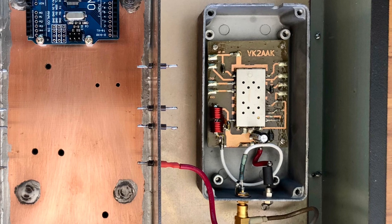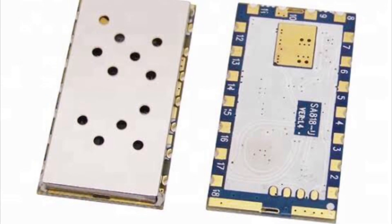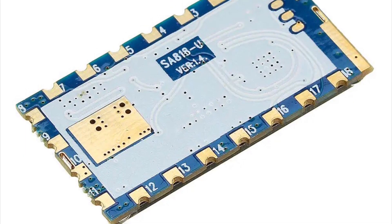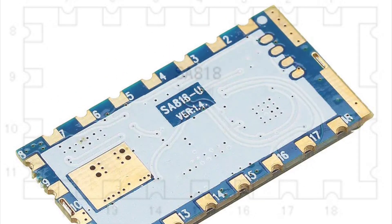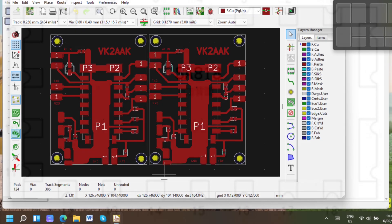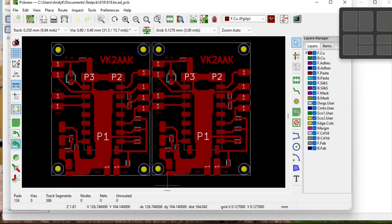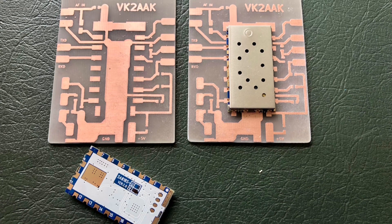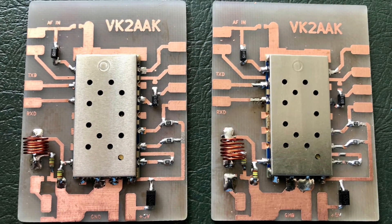The transmit and receive modules are almost identical and are based around a small chip called an SA818, available in VHF or UHF. These little modules are very versatile and quite easy to use. The modules are inexpensive — about twelve dollars each — but do require a carrier board to make things a little bit easier. I produced a couple of printed circuit boards to mount the modules on; this makes interconnections a lot easier. The carrier boards and the modules are then mounted inside die cast boxes inside the repeater, all for the sake of RF shielding.